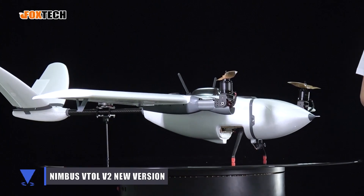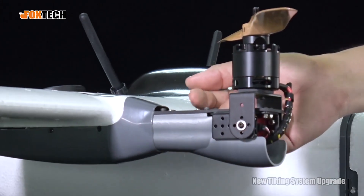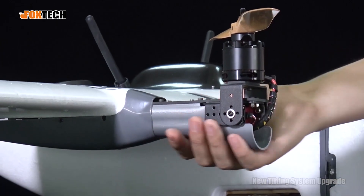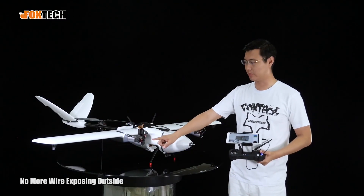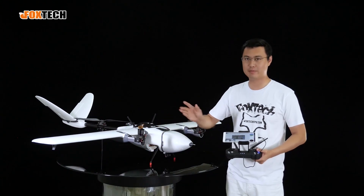This is the new version Nimbus VTOL. The main feature we upgraded is actually the rotor part. You can see we made a new carbon fiber plate, the three-station part, and also a very beautiful aerodynamic cover for it. So no more wires exposed outside, and it makes the whole thing look much better than before.